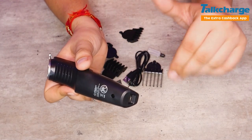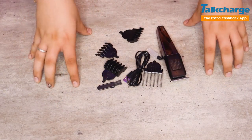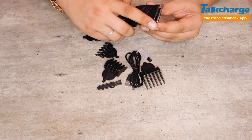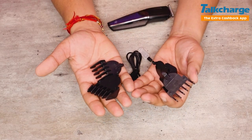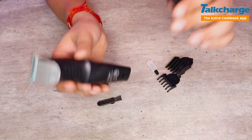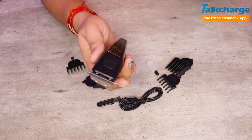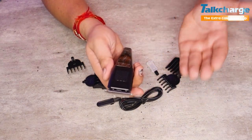Now we can see the features. This is a budget trimmer available for around 400 rupees. The body has a stainless steel blade, it's designed for beard and mustache cleaning, and it supports cordless usage. On one charge it gives 45 minutes of runtime. Currently only the black color was available when I ordered it, but other colors may come later — you can check. The product name will be in the description box.